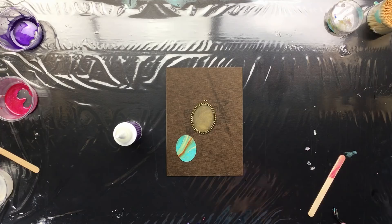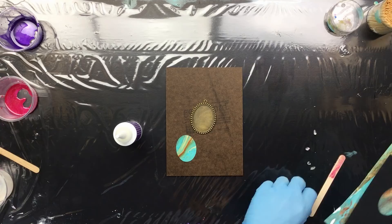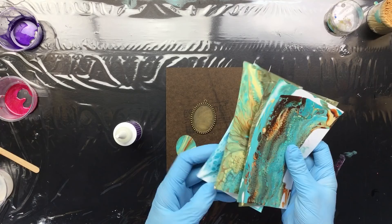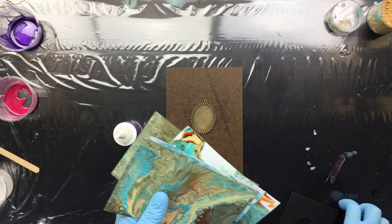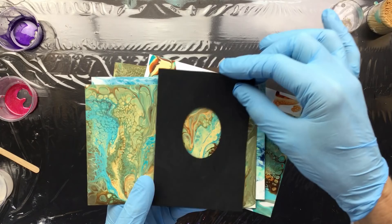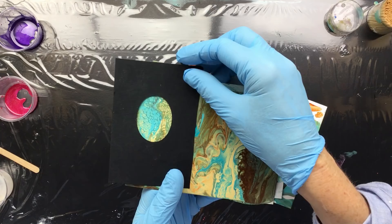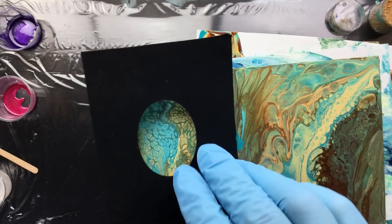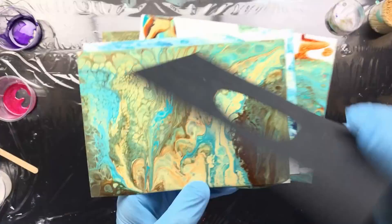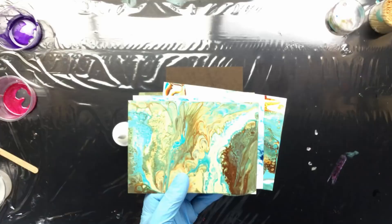A lot of people are asking what I do with all those swipe things. Well, these are the dried swipe pieces — this one I made recently. I get my little mold and hover over my swipes to pick out the prettiest little thing I can find. Look at that — how pretty is that? Or this one, or maybe up here — that looks like a butterfly. This makes it easier to pick out something really pretty.